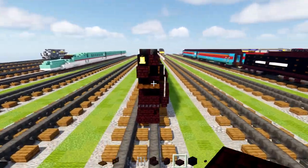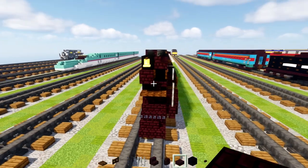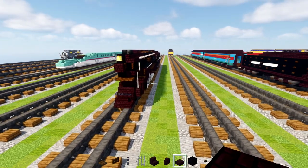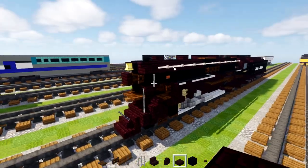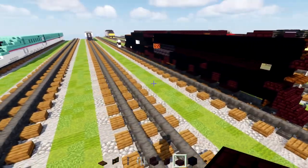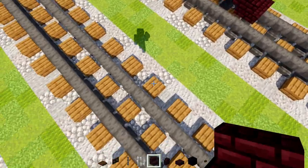We're going to be building one half of it. I know some people complain — why do you always build one half of the locomotive? That's because it takes a lot of time to do one side, and doing both sides will take double the amount of time. So I'm just saving myself time. Anyways, let's begin.